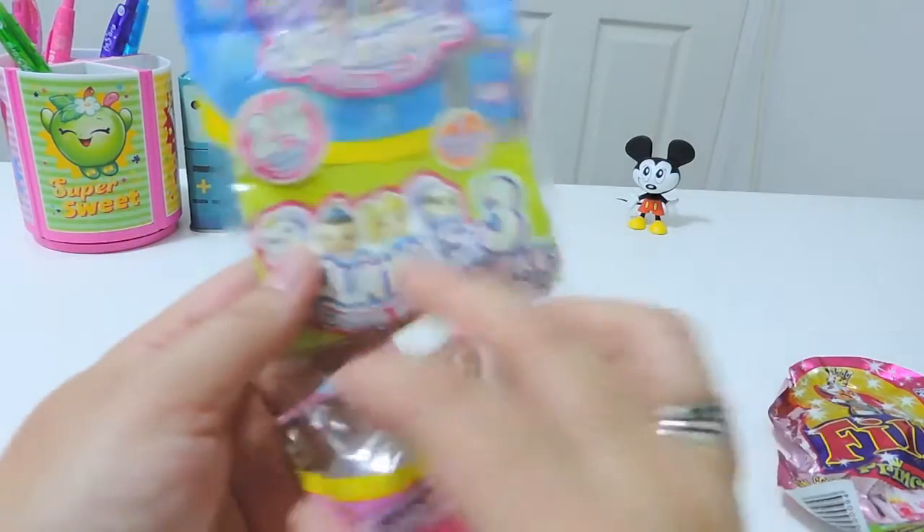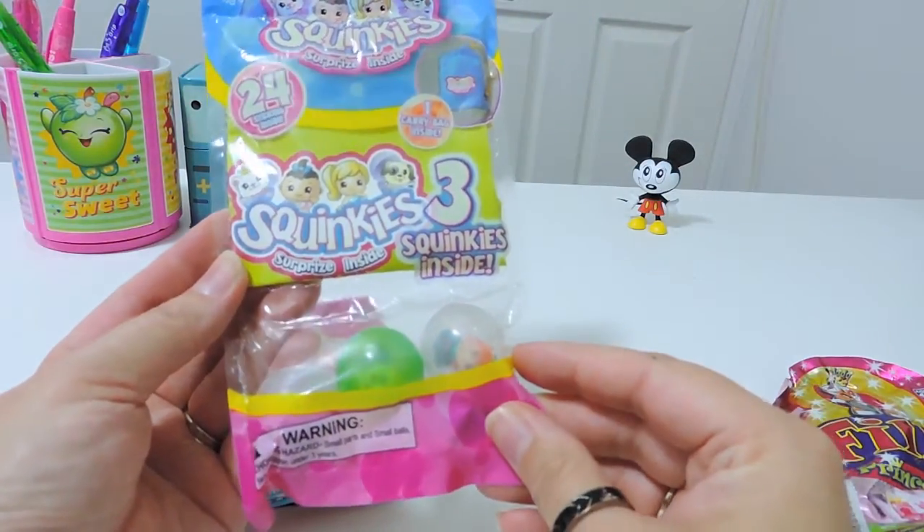So we have one of the Puppy in My Pocket series one that we finally found at Toys R Us, and we have some of the Squinkies — the three pack.